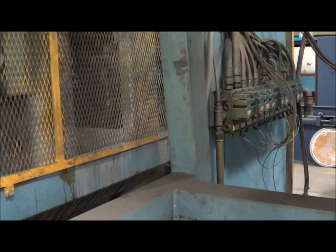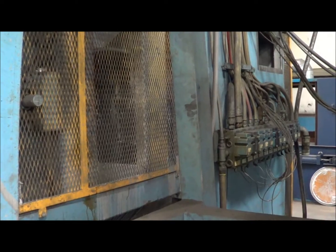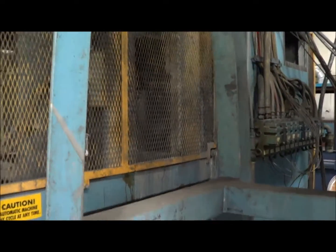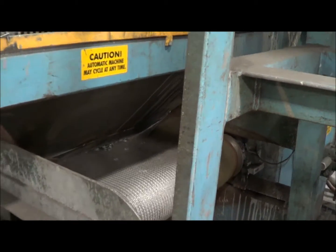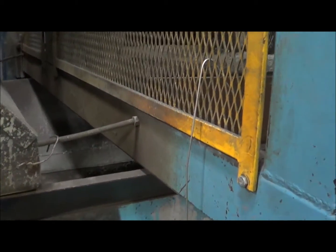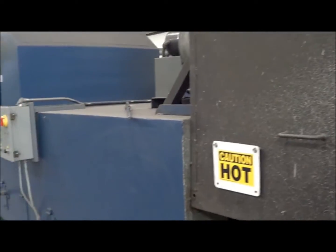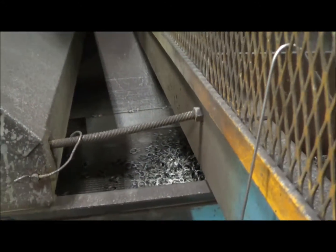The paint tank goes down. Now the loader will go get the basket, bring it out, and dump the parts onto the oven belt. Now it's ready for another load. It goes into a variable speed bake oven. The bake oven is 35 inches wide, the belt is 35 feet long and 9 feet tall. You can see the parts moving down, going into the bake oven.